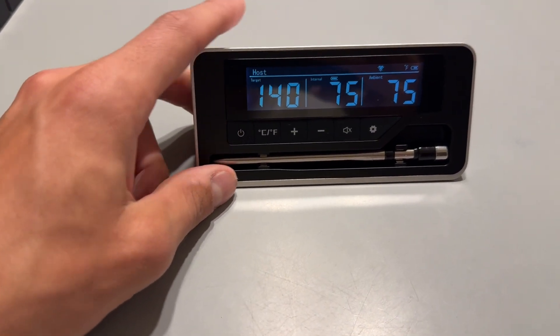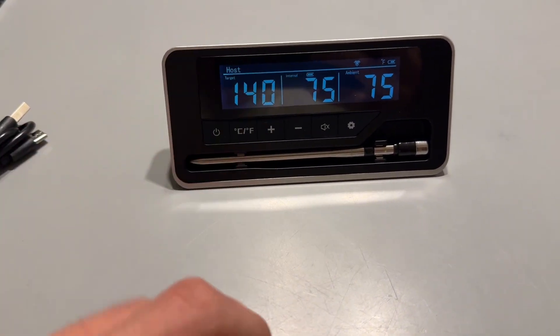Hey everyone, it's John. Today we're taking a look at this wireless meat thermometer. This was sent to me by the brand. I'm just going to show you how this works.